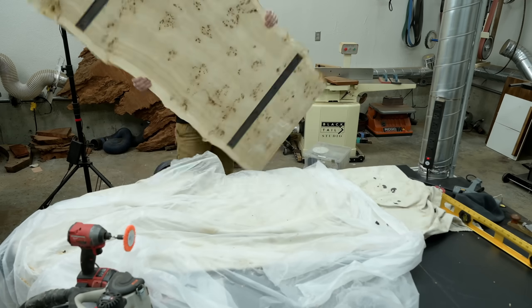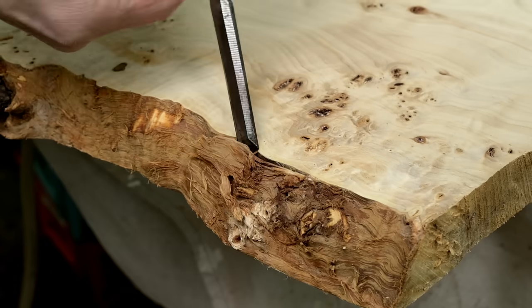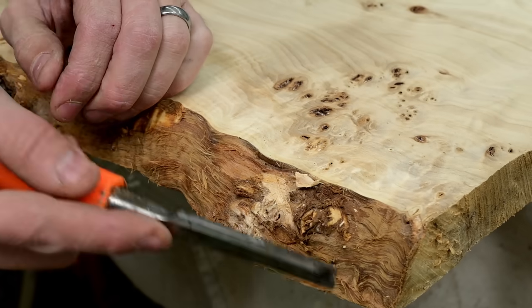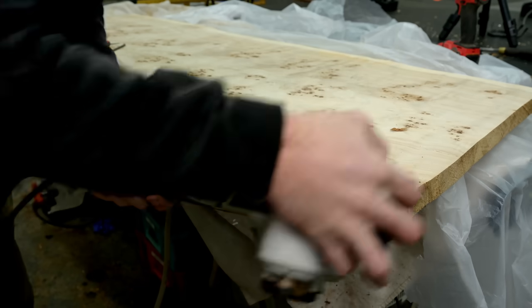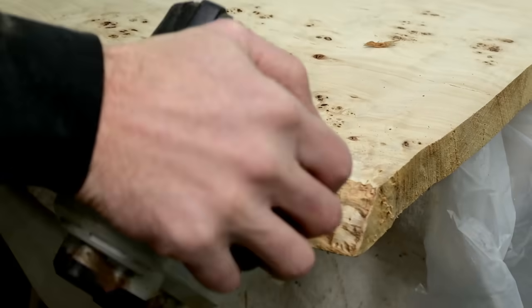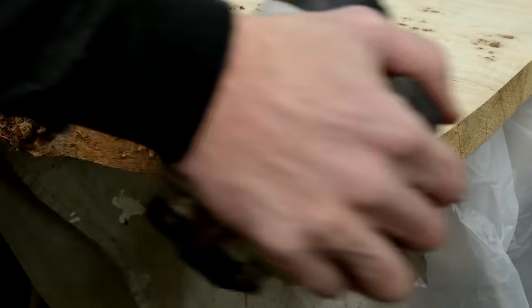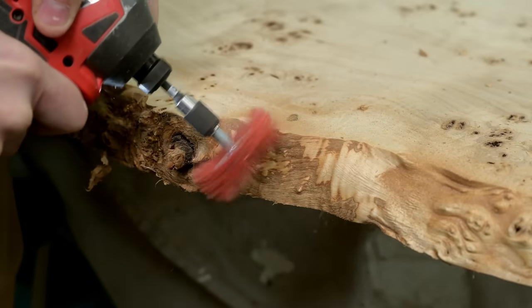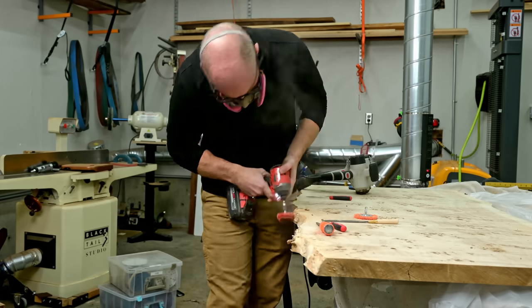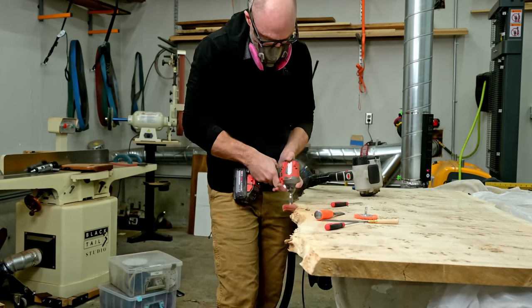I'll admit I'm probably better suited being the guy running the caterpillar excavating for a mall parking lot than the archaeologist who sits there for a week excavating the lower mandible of an extinct shrew or something. But you have to have a little bit of archaeologist in you if you're going to do this softwood live edge cleanup, because it is a slow go and it takes quite a bit longer — but it is really, really necessary, and as hard as it was for me to take the time to get this right, it was definitely worth it.